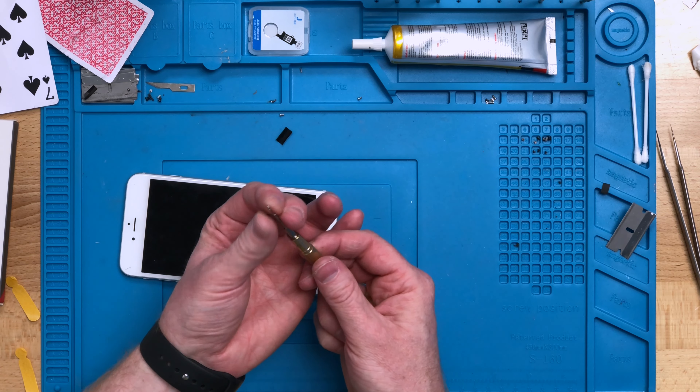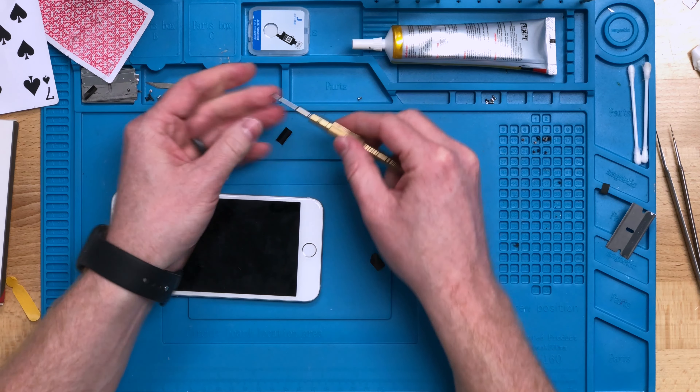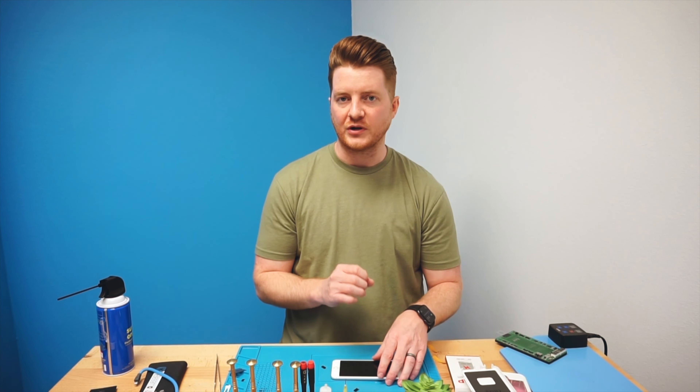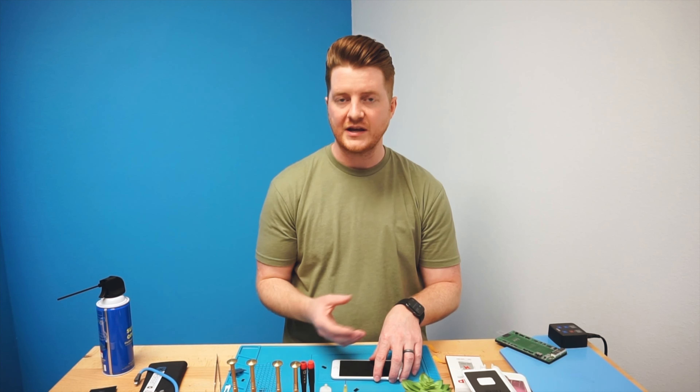Taking your pentalobe driver, you can easily put those dock screws back in the bottom. Even though we tested this mid-repair and found that everything does work properly, we are going to give it one last final test to ensure it's fully working before giving it back to the customer. This is extremely important because we did open up the device, close it, and turn a couple of screws in the process — so there is a variable of error that could have occurred.